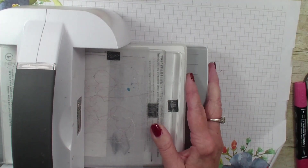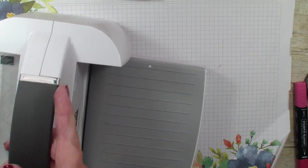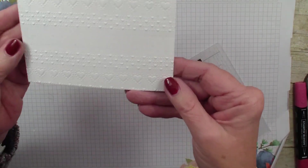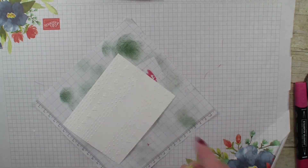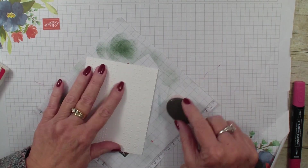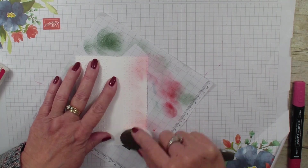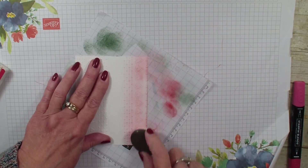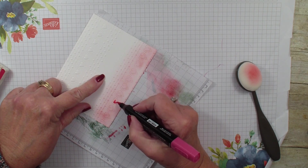But then I'm going to take my Stampin' Blends and my blending brush. So I'm going to set the Stampin' Cut and Emboss machine aside. I just embossed a nice little border. I'm going to go in and grab a scrap piece of paper and my blending brush. I'm going to start off my paper and just highlight the embossed parts. I want my hearts to pop, so I'm going to go in with my Stampin' Blends and highlight the hearts.